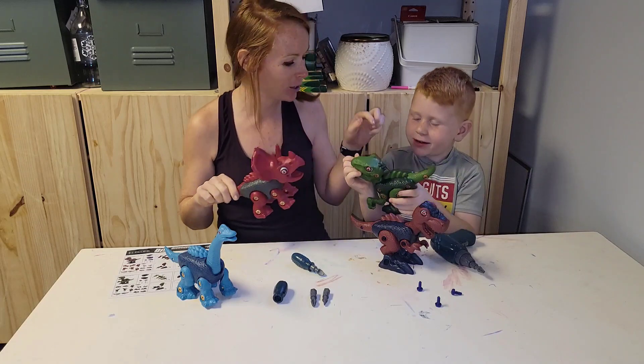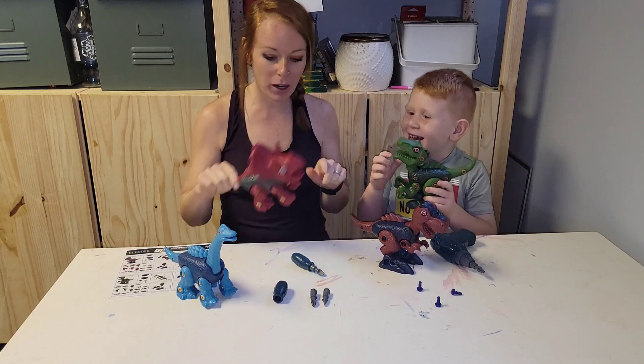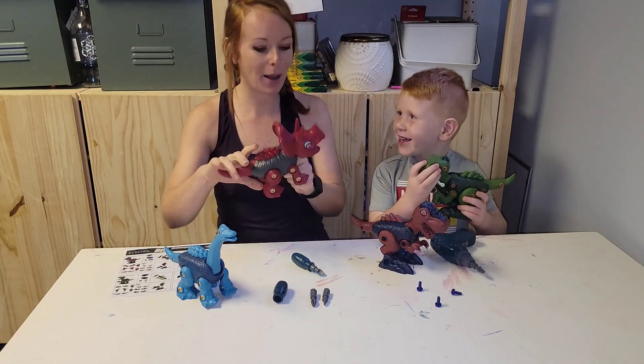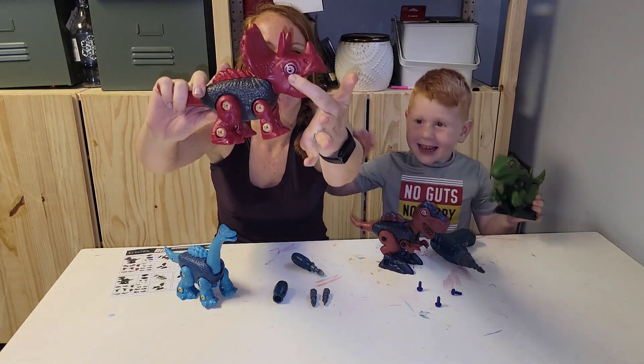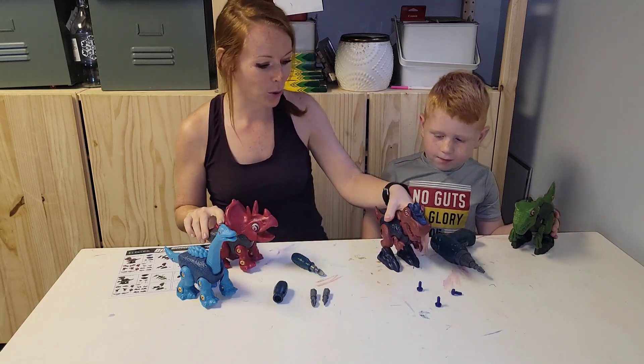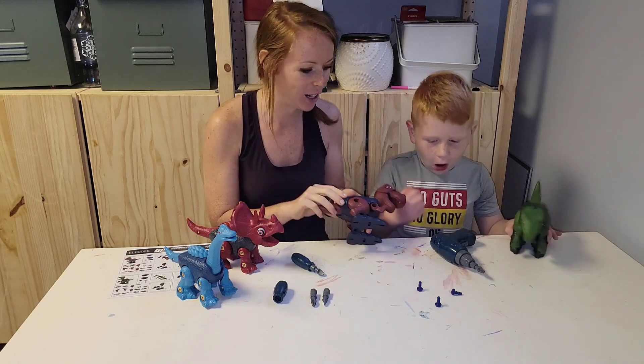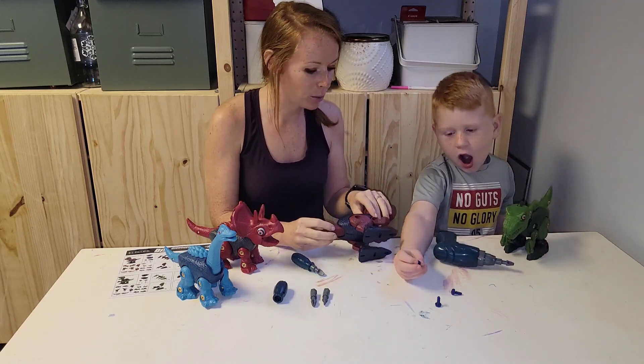Look at all these bright colors — spikes on him. What color is he? Green. What color is he? Red. Look at the detail, like the eyes and everything. He's brown. This is super cool. We just have to put the finishing touches on T-rex here.